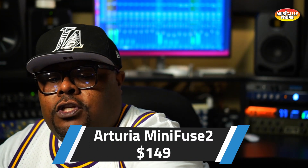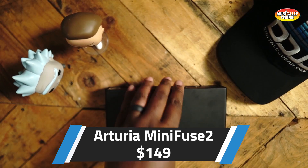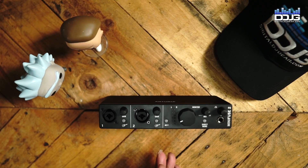The next interface I want to recommend, coming in at $149, is going to be the Arturia MiniFuse 2. Arturia is known for making some really good soft synths — I use them personally — and they make great synthesizers in hardware as well. Interfaces is something they're doing too. Again, a two-in, two-out interface, not much wider than the 2i2 but a little bit wider. It is priced a little bit lower. Metal chassis, straightforward. I kind of dig the black and white high-contrast colorway.